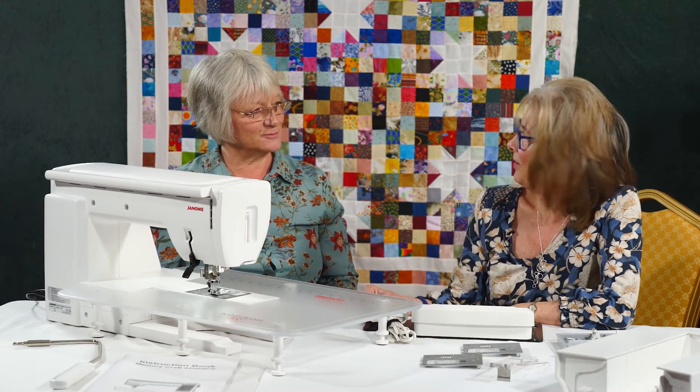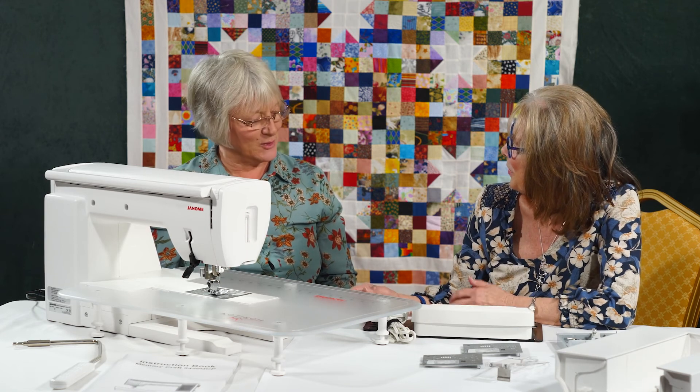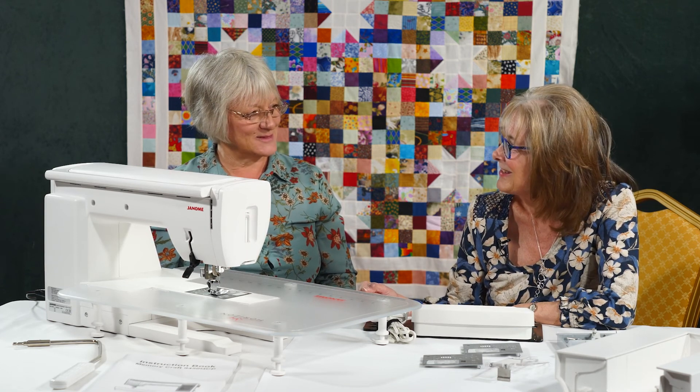We certainly can as we go through. Thank you very much Jane for joining me today. I look forward to having a lot of private lessons with you.